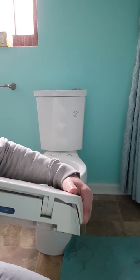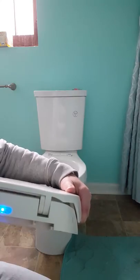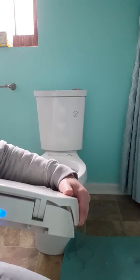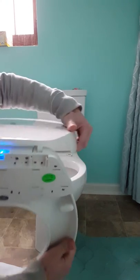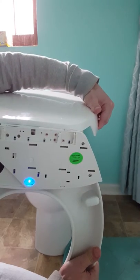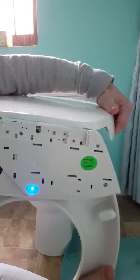There's a power button here for the night light. When you press the power button, this is the backlit light for when the seat is closed. When the seat is opened, you will see that the bottom light goes on for the bowl.